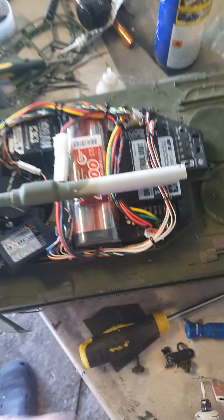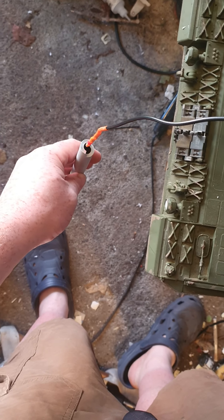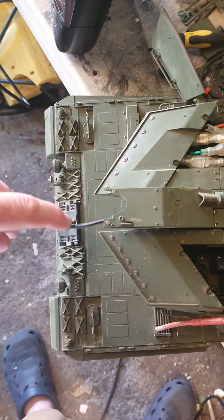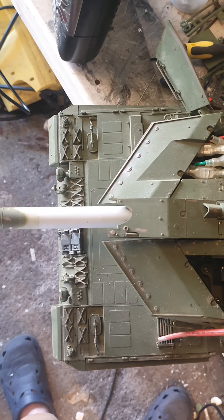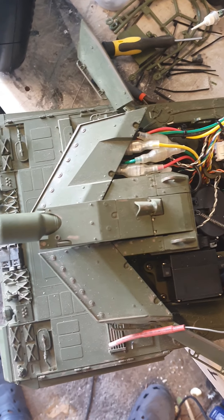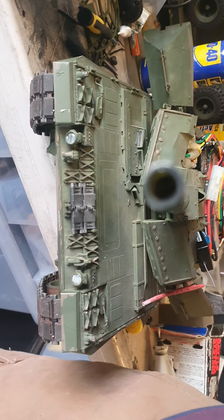Just make sure you get them the right way around. First things first, put the barrel back into the tank — a bit difficult one-handed. Getting the flash right to the end can be a bit tricky because of the way the barrel muzzle is — there are some little ridges which you can get caught on.